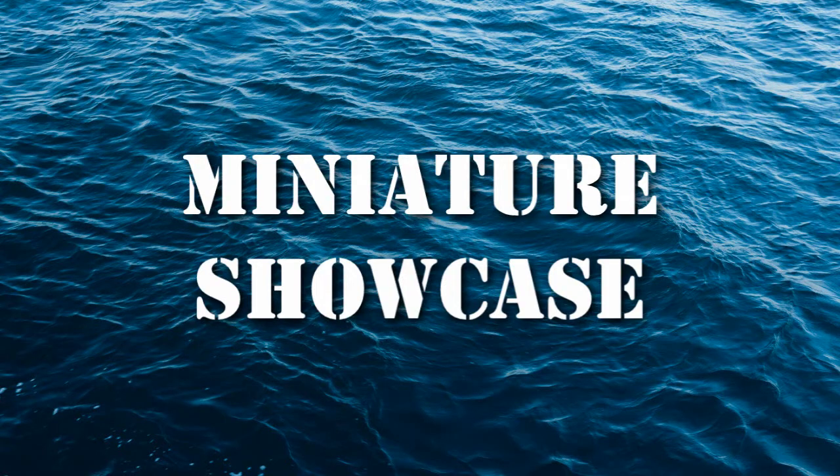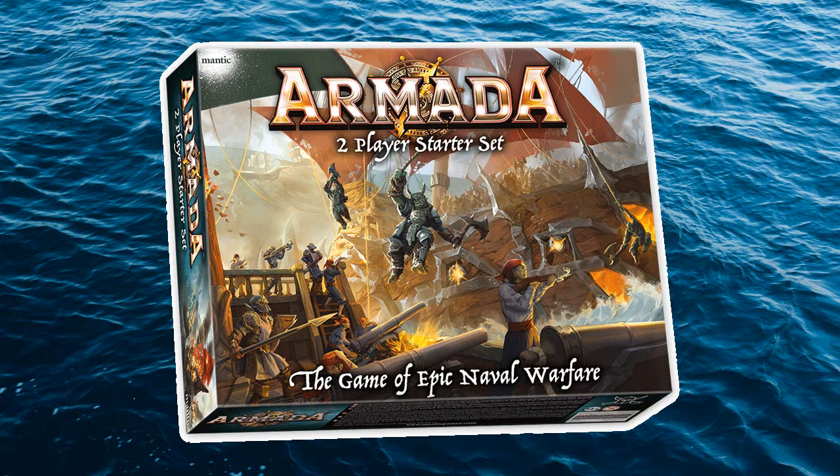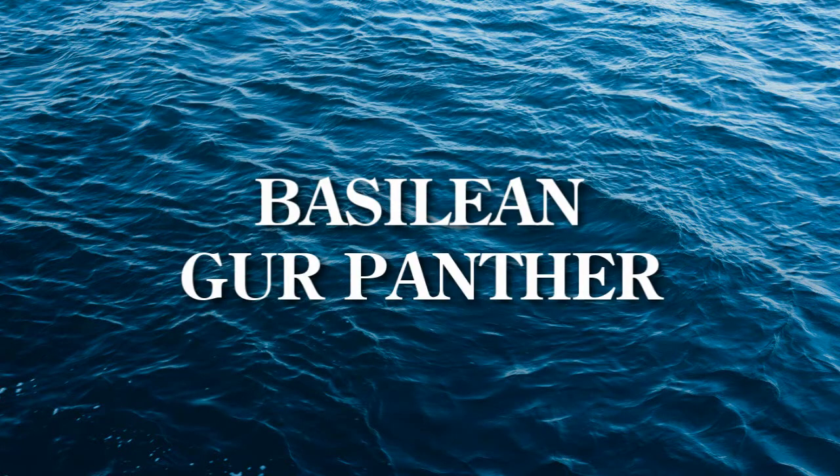Hello and welcome to the Miniature Showcase. The Miniature Showcase takes a look at different miniatures from different games. In today's video, we'll have a look at a ship from Mantic Games' Armada. This ship is included in the Armada 2-player starter set. The ship we're featuring is the Basilian Gurr Panther. In this video, I'll show you how I painted it.